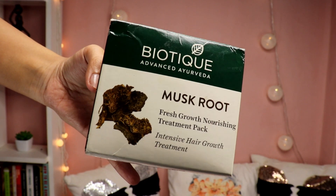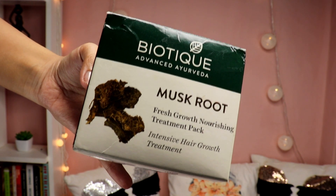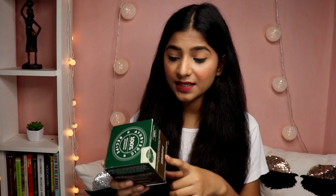Now I'll be shooting a lot of videos, and coming to today's video — today's video is all about the Biotique Advanced Ayurveda Musk Root Fresh Growth Nourishing Treatment Pack. It is a hair mask basically for intensive hair growth. It has this musk root ingredient, which is called the divine herb found deep in the Himalayas, and it is used to promote hair growth.